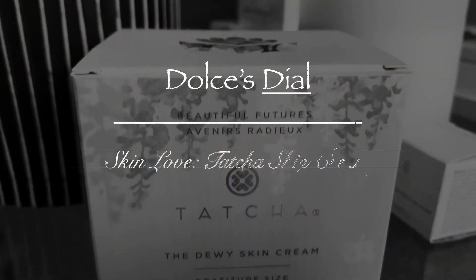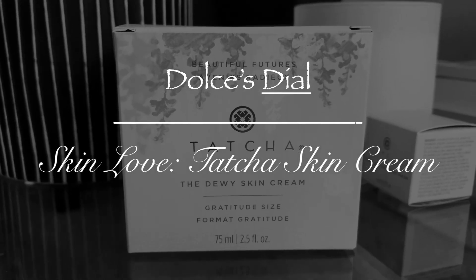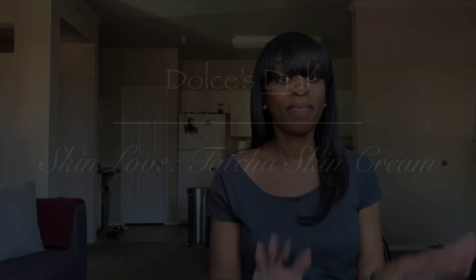Look at this jar. Hey guys, welcome back. I want to say what's up to all my subbies, and I want to say what's up to all the newbies — that's anybody checking me out maybe for the first time, maybe for the second.